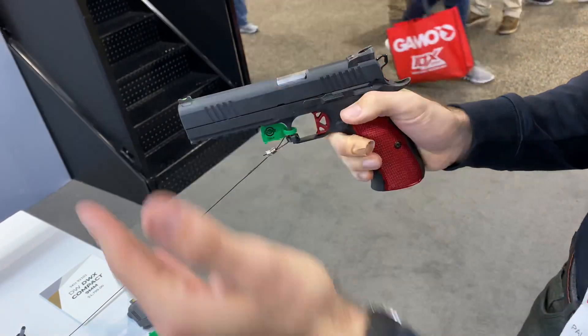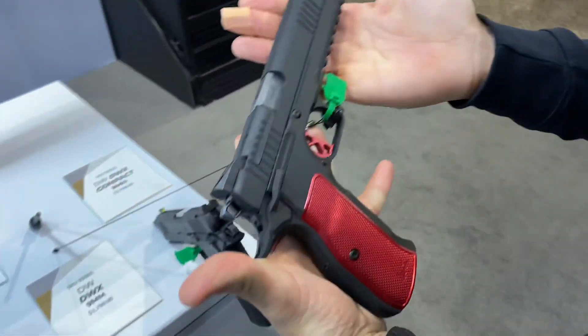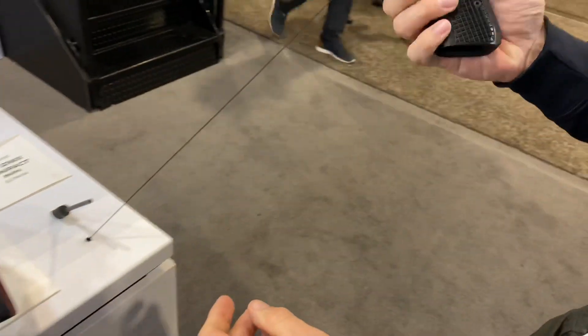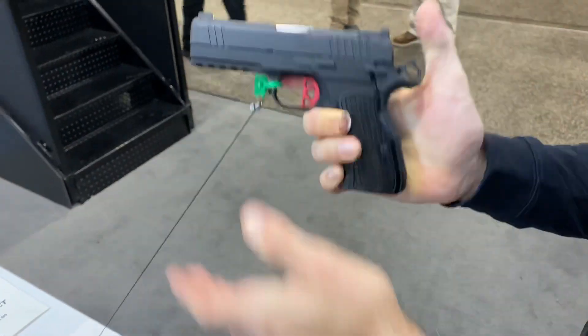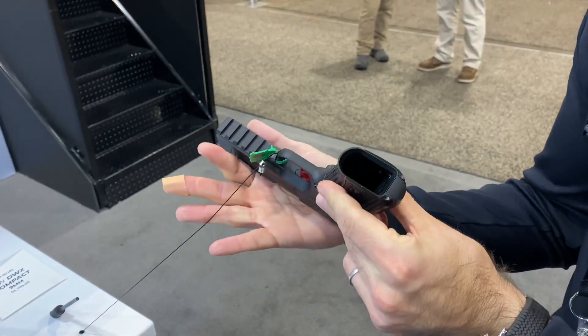Really, really nice. We've got a fiber optic sight on this one — very, very cool. And then let's show them the compact. This is really, really lightweight. You can't tell from the video, but it's ridiculously light.